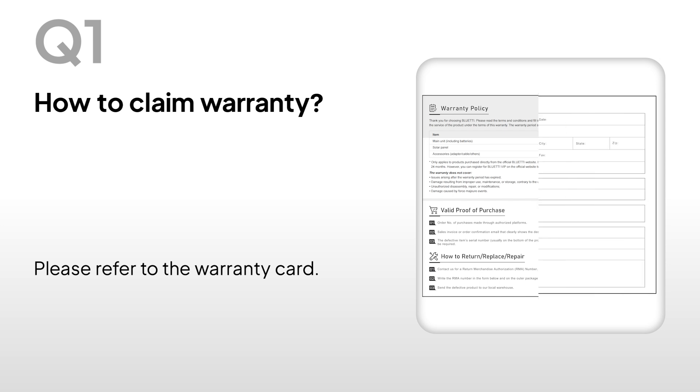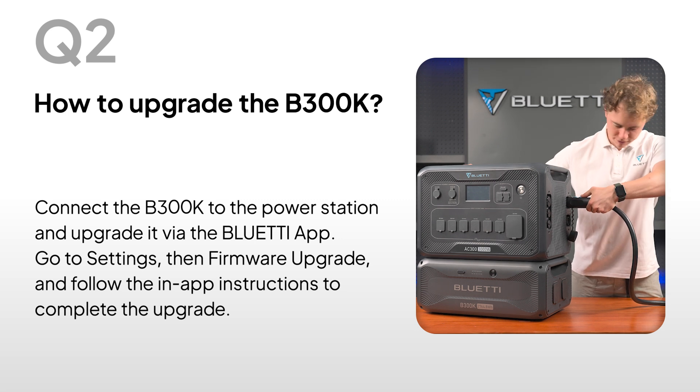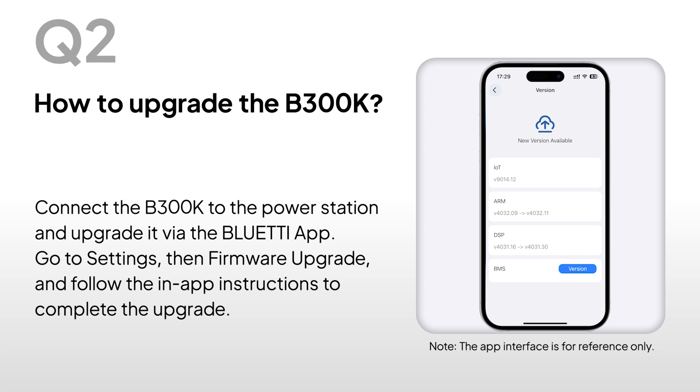How to Claim Warranty: Please refer to the Warranty Card. How to Upgrade the B300K: Connect the B300K to the power station and upgrade it via the Bluetti app. Go to Settings, then Firmware Upgrade, and follow the in-app instructions to complete the upgrade.